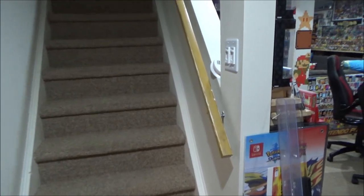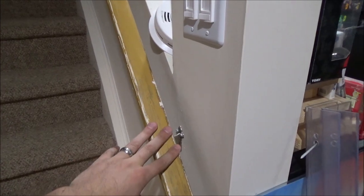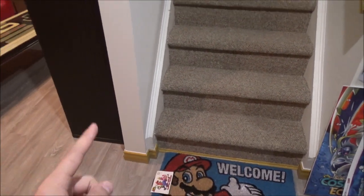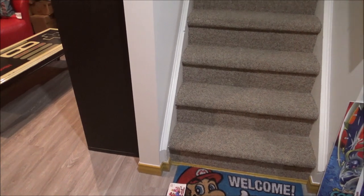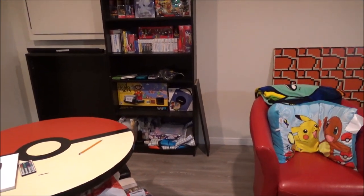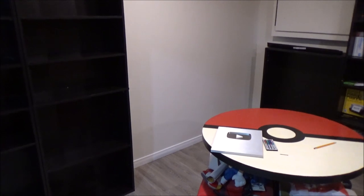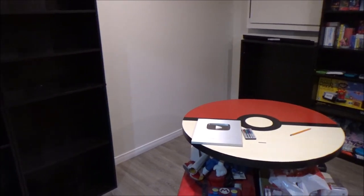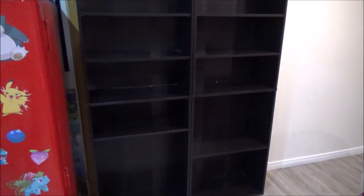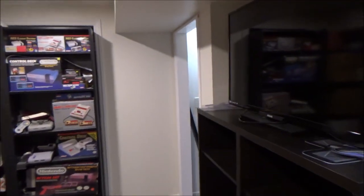I do need to get more of that gold paint — you can even see on the handrail coming down the stairs it's all peeling. I want to repaint it. I'm going to take a piece of trim I have left over, get the color scanned and matched, and get a paint can of it. I just don't think I'm going to paint all the trim in this space gold. I think I'm just going to keep it white. The space feels more updated, and some of you were saying white's more modern anyway. You probably won't notice the trim because there's going to be so much Nintendo stuff in here.